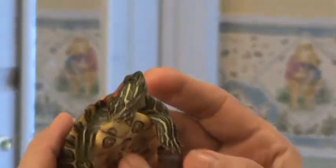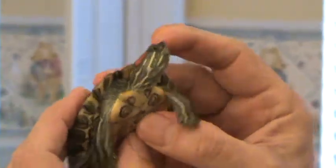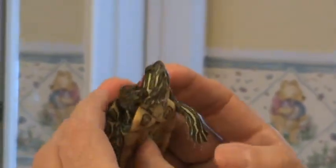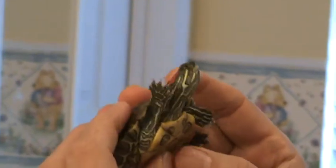Now, it doesn't last too long. She's very excited again, trying to scratch me, and she's got really sharp nails like razors. And so, this is how you stop her from scratching.